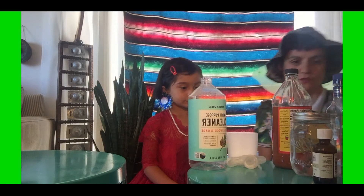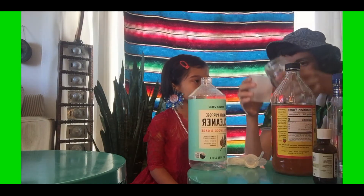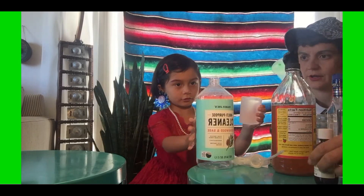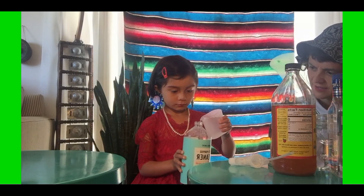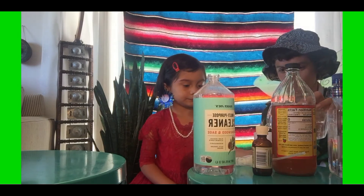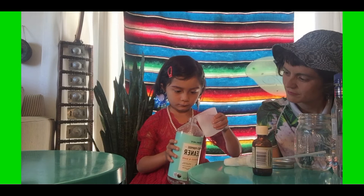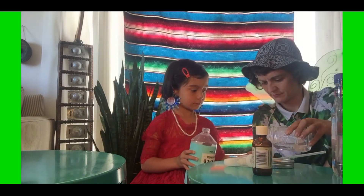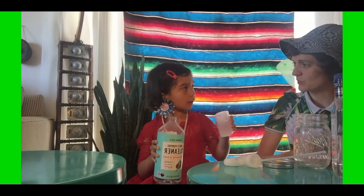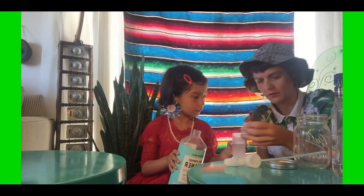And then we have a measuring cup. So first thing to do is three parts water, and we can actually put the essential oil in the water. In this one we're going to add the essential oil — I like to do maybe 10 to 20 drops. An adult can help you with this one because it's a little bit tricky to open. Go ahead and pour that one in.